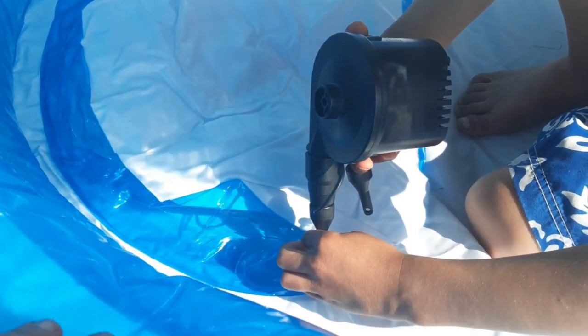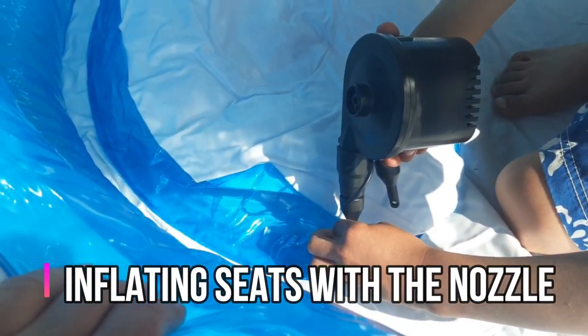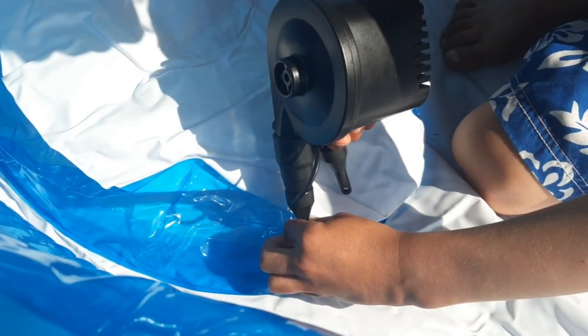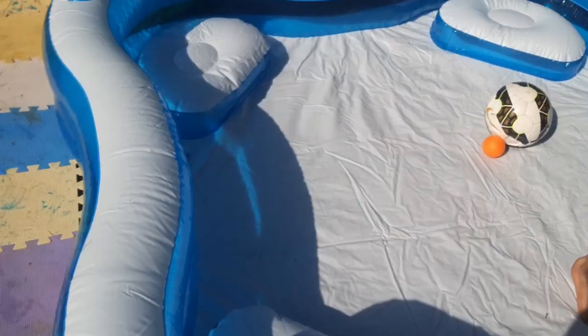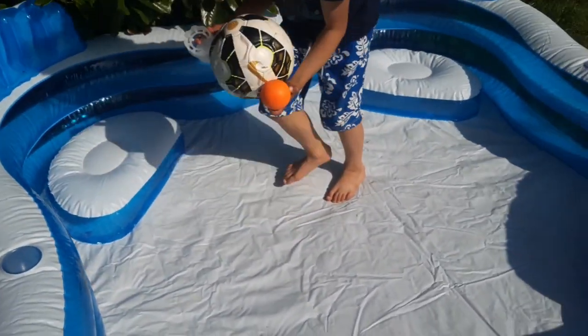The skinniest nozzle is blowing up the seat. That's good isn't it! Okay, that's done — we'll fill it up with water now.